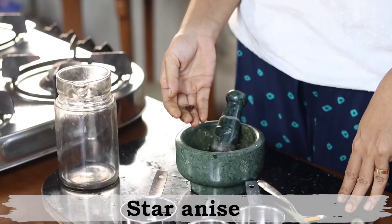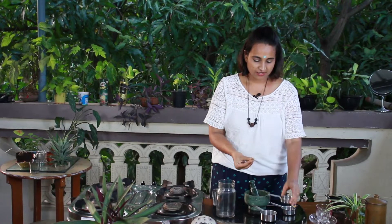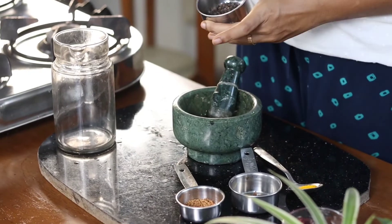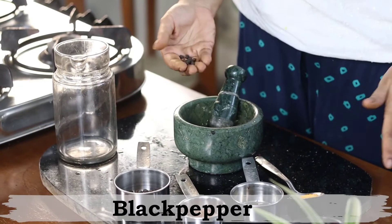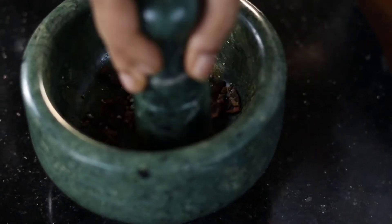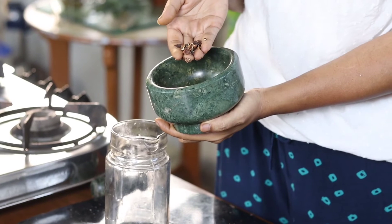Let's look at the herbs we need for this kapha balancing herbal tea. The first spice I am adding is star anise — adding it to a mortar and pestle. The second is fenugreek seeds, and the third spice is black pepper. We will add these to the mortar and pestle and roughly grind them.